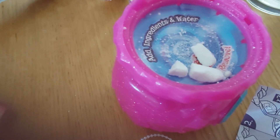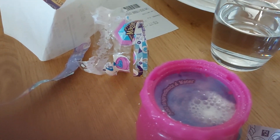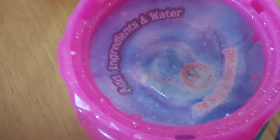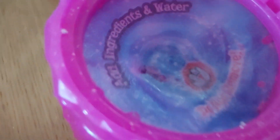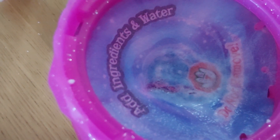Now you need to get water and the blue thingy and pour it nicely into the crystals, and then it will do bubbles — it's like a bubble bath or something. Then the magic is gonna begin. I'm so excited, I'm actually so excited to post this video.